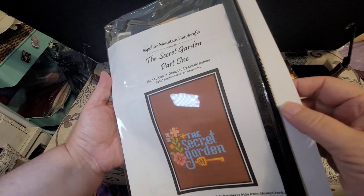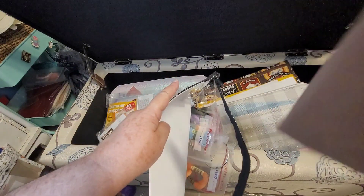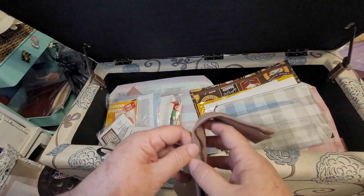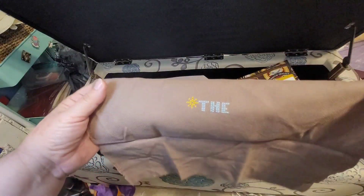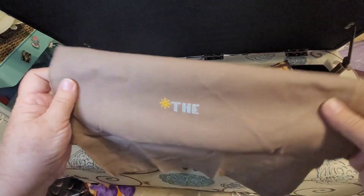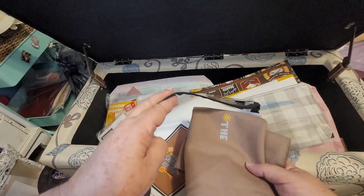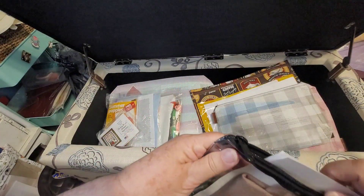This is not what it ultimately looks like — this is just the first step. Typically when I do a stitch along, I get all excited, kit it all up, and then I poop out. So this is just part one. It required a certain kind of Aida — I'm sorry for you Aida lovers, but I absolutely hate Aida. It's too boxy for me. So what I did was take her specs and dyed a piece of evenweave in the right color — chocolate brown — and I got really close. I never read the book either. Such a slacker.